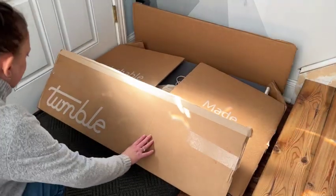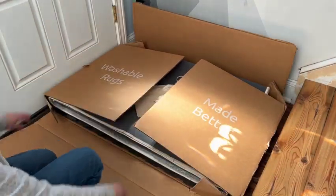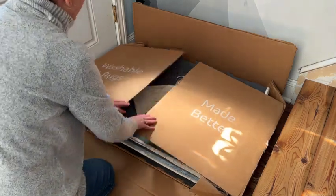Let's dig into this box. Inside this flat pack box, you'll find everything you need to live a more maintenance-free life.